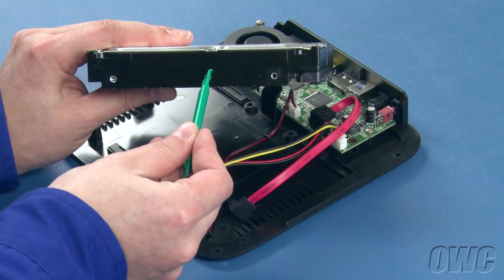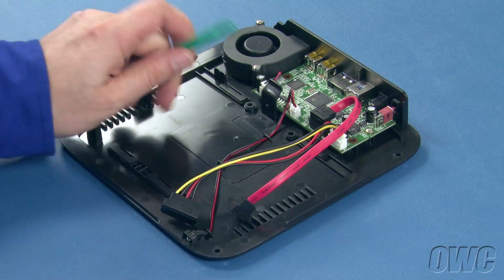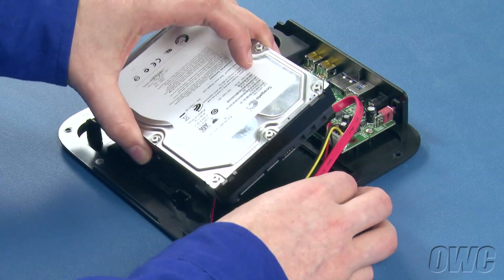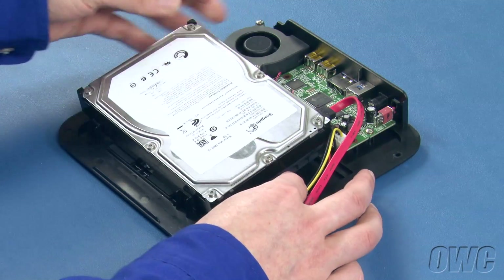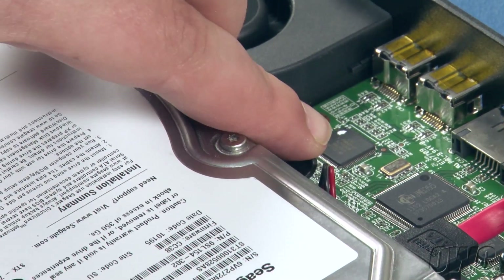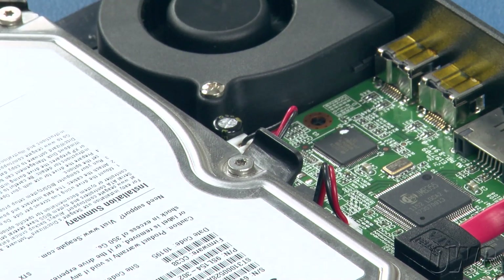The center mounting hole on your hard drive lines up with this pin on the mini-stack. Making sure the SATA connector is facing the outside of the enclosure, set the drive into place. Push back on the tab with the pin so that you can lay the drive flat, then release the tab to hold the drive in place.